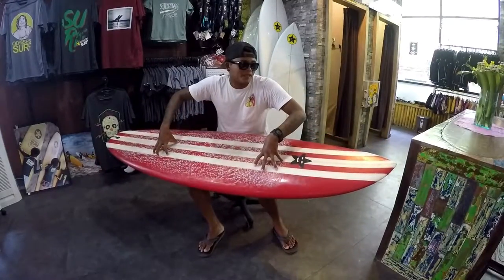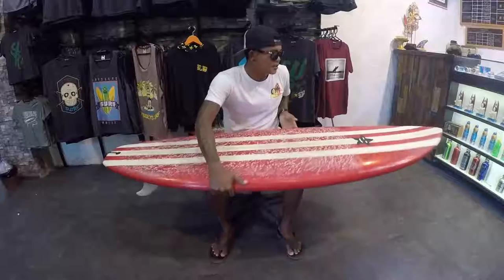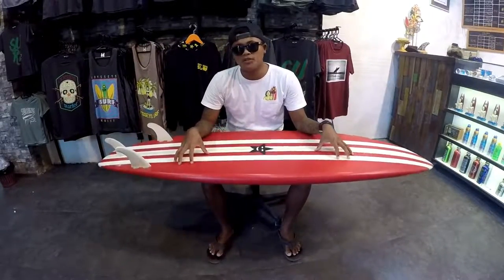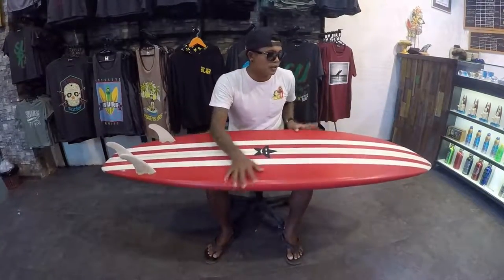So what is the difference between this board and the soft top? The soft top is only for the first time, just to learn how to stand straight on the white water. With the soft top they only have a longboard, but with this hardboard they have different sizes — they have shortboard, medium, and longboard.